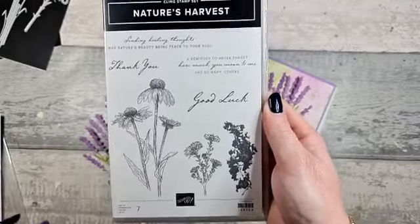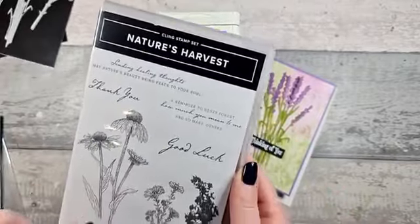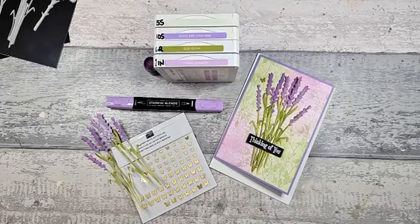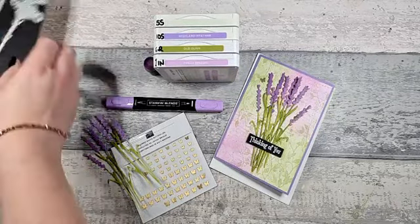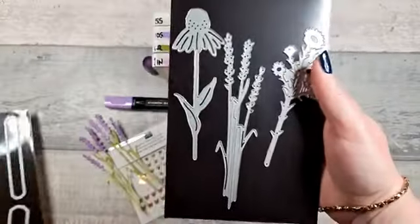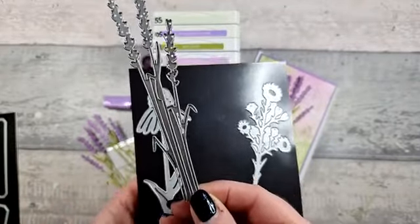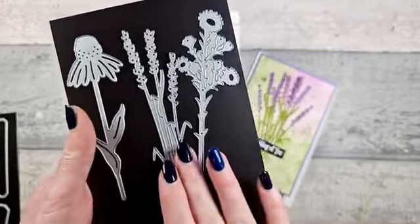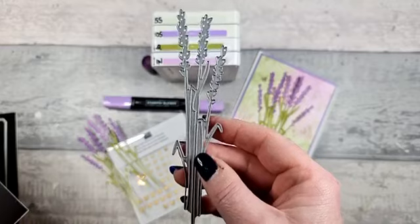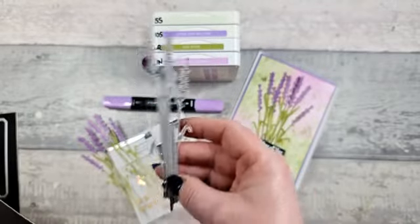We used the stamp set the week before. We're just using the dies this week. My favourite die out of the set is the wheat, as I would call it. I thought we could have a go at doing some lavender — very similar, just change the colours. So that's what I'm going to do tonight.